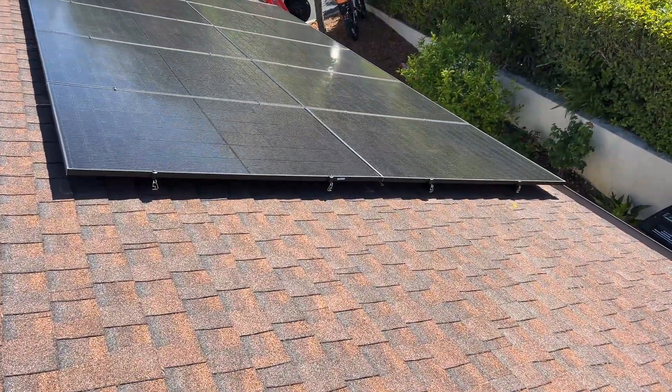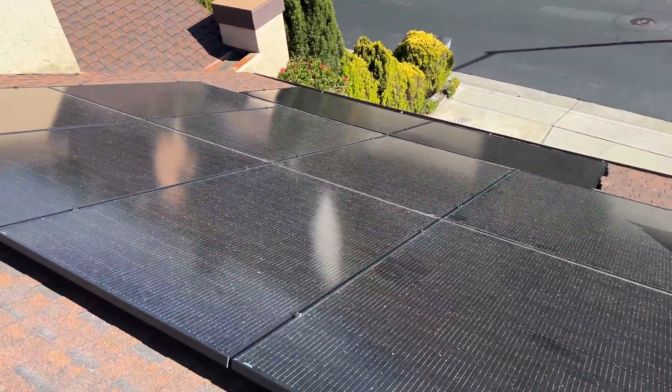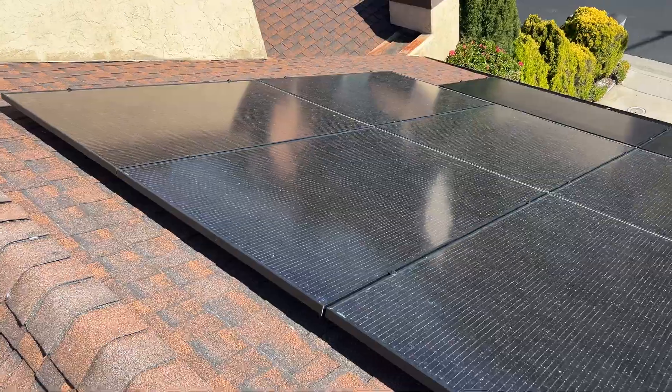Here's all 10 panels installed on this side of the roof for one power station, and here are the two additional panels for the other power station.